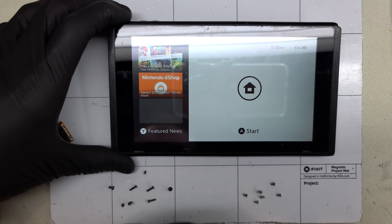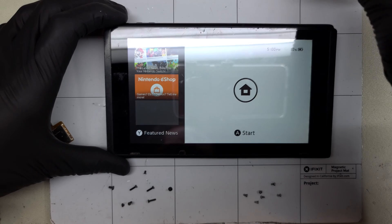Under normal circumstances, the repair is now complete — go in reverse order to reassemble — or stick around to see why my repair was not complete. Oh boy, here we go.